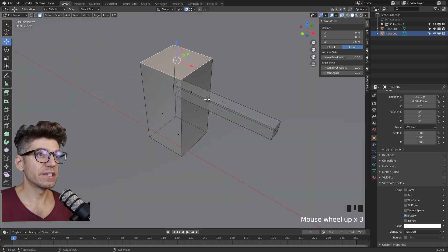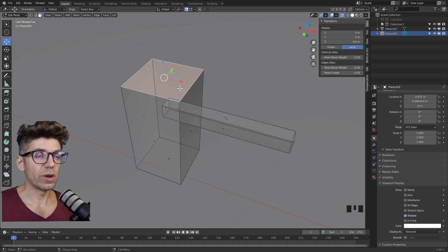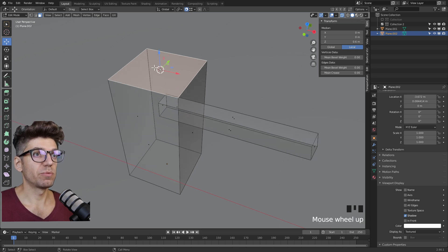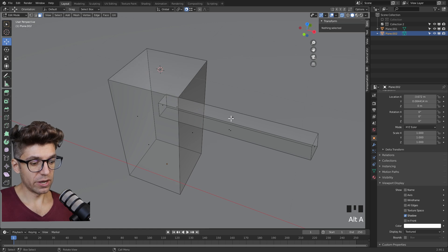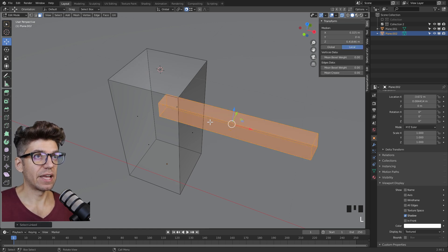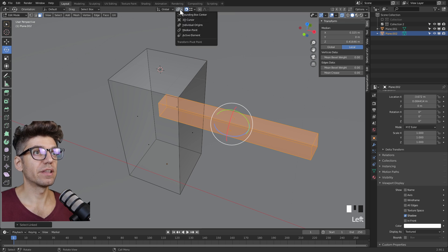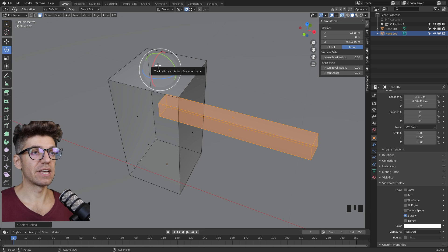Next, we want to duplicate this box and rotate it 90 degrees, but we want it to be exactly rotated from the middle point. An important hotkey to know is Shift S — it brings up the snapping menu. We want cursor to selected. Now select our rectangle: click and hover and press L to select all linked items. Go to rotate, but the rotate pivot is currently in the middle of our object. We want it exactly where the cursor is, so change that from the top middle menu — where we have the chain link icon — to 3D cursor. Now the gizmo is aligned exactly at the 3D cursor.